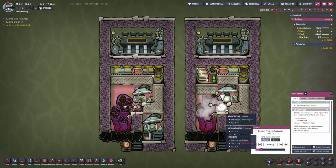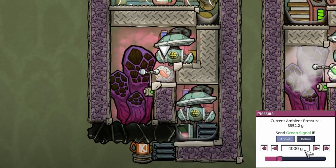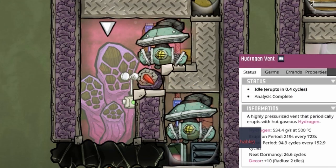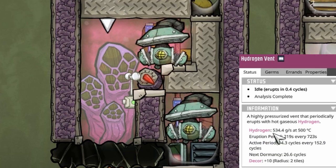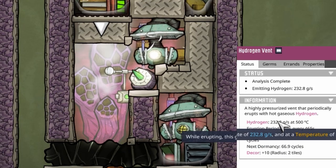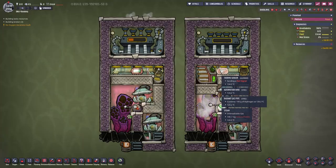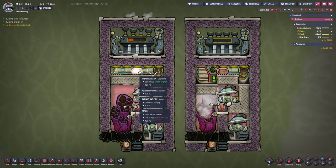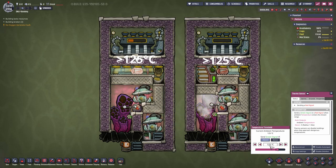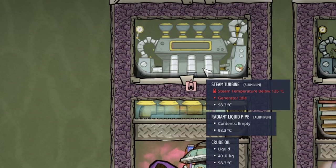The settings are quite simple. This is set to above 3 kilograms. This here is set to above 4 kilograms — that may depend on how much your hydrogen vent erupts at. This here is at over 500 grams per second, and this one only has 232 grams per second. I've added the thermosensor — not because it actually has a function, I set it to 125 — but to avoid seeing the red symbol that appears when that thing is not running.